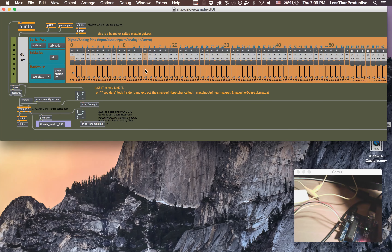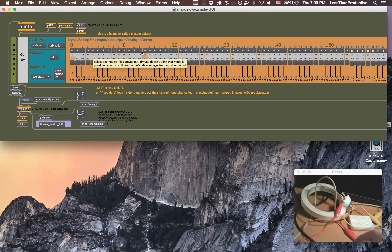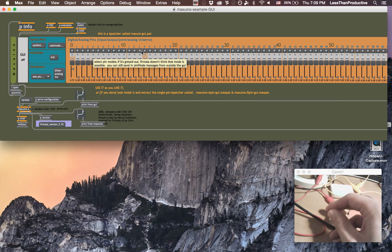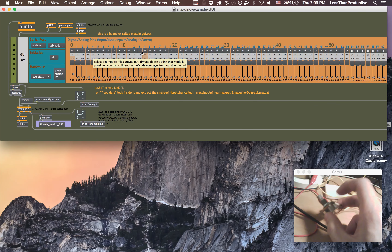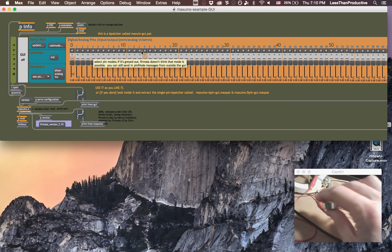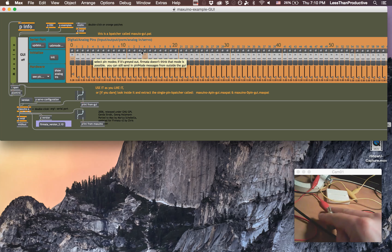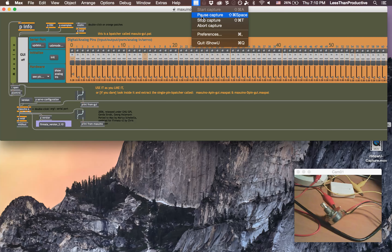The analog pins are actually mapped as digital ports 14, 15, 16, and so on — it starts counting up from 13 and that's when it transitions into analog. So in Maxuino, we have to find the last digital input, which is 13, and then pin 14 is going to be analog input 0, pin 15 is analog input 1, then 2, 3, 4, 5, and so on.